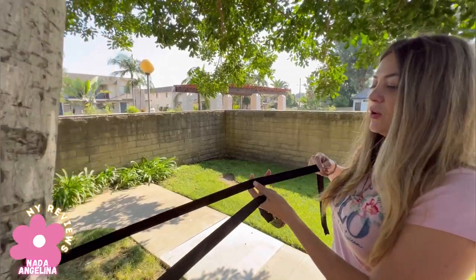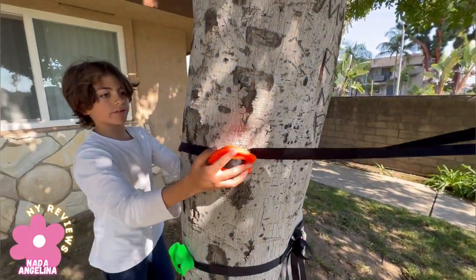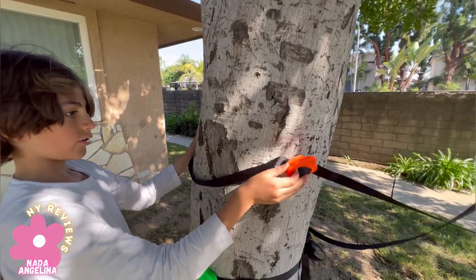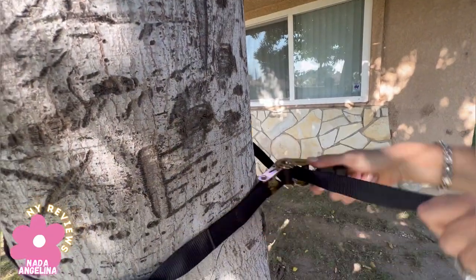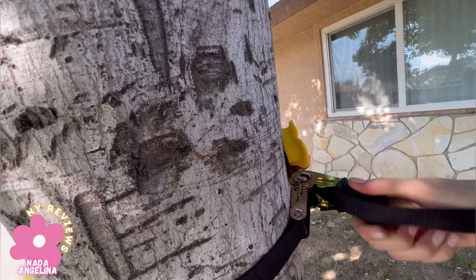Is this how high you want it? Can you hold it from the other side? Hold it, because I'm gonna let go. Move it like that. I think you're a great helper, Mark. Tighten it like that, all the way.